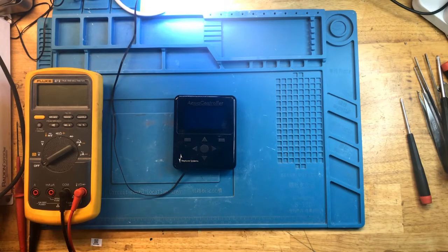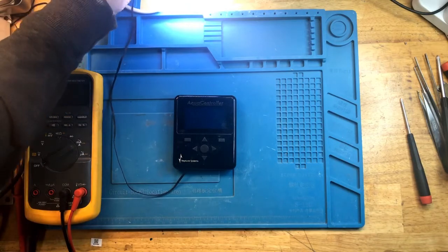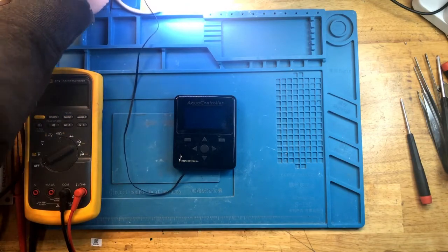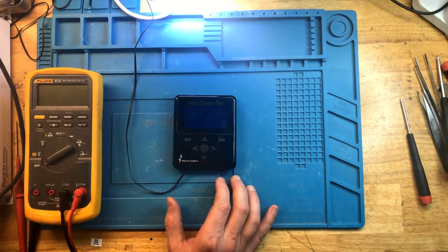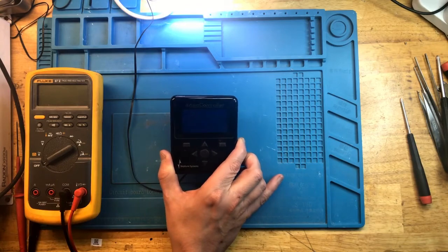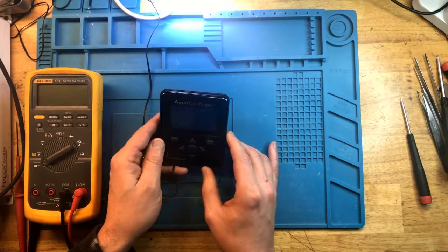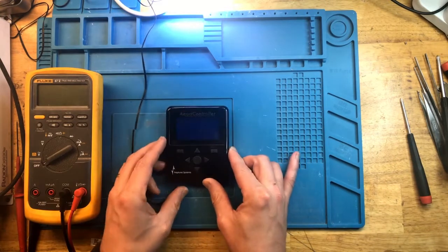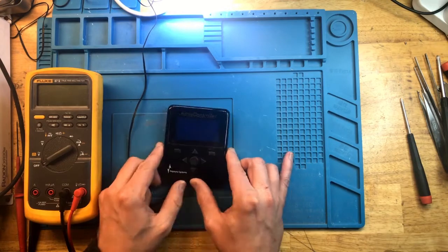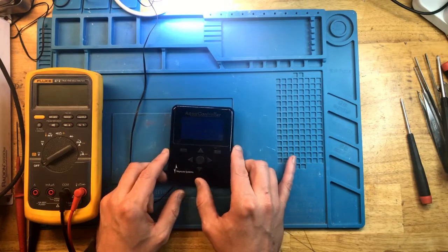Before I take it apart, I would like to plug it in, plug it into APEX, and see if we get any type of output. Plug it into APEX — looks like the screen is lit. It's kind of dim, I'm not sure you can see much on here, but it is lit. It appears that this display is actually working. The buttons seem to work, the screen seems to work, but the screen is kind of dim. So let's take it apart and see what's inside.